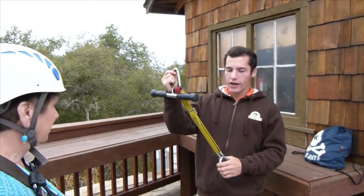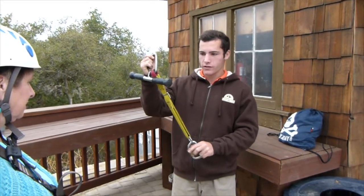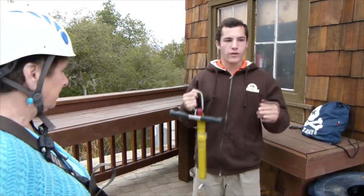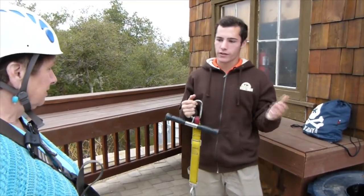This right here is what you guys are going to be flying on. This clips right into that red loop right in front there, and once you're clipped in, you're ready to go. This is what holds you up all the way across. We do have a bunch of redundancies built into the system, so we have a backup for everything essentially.